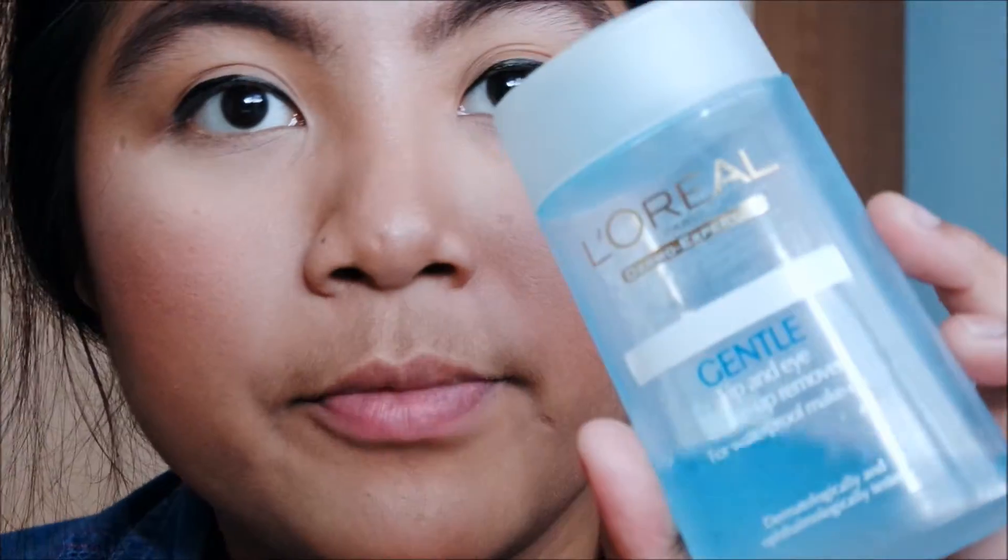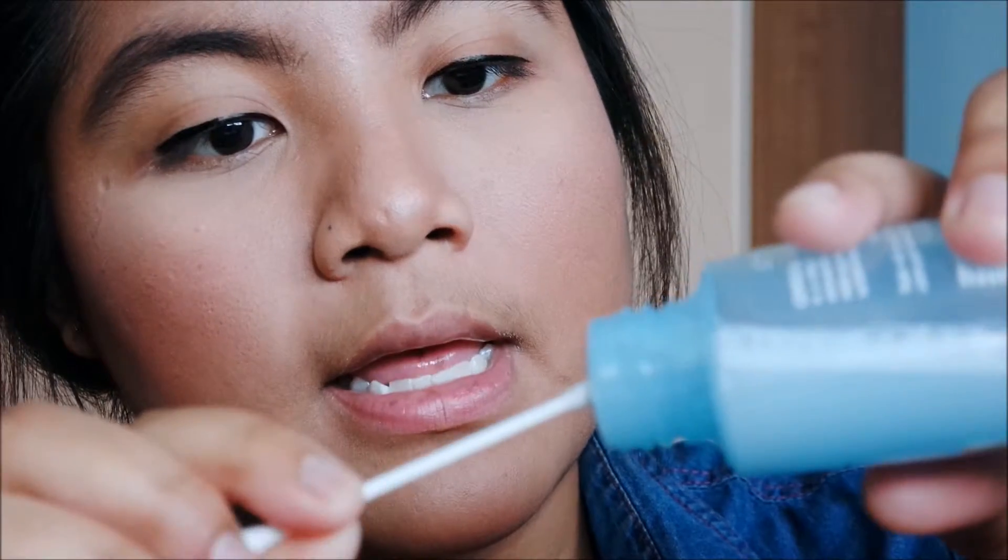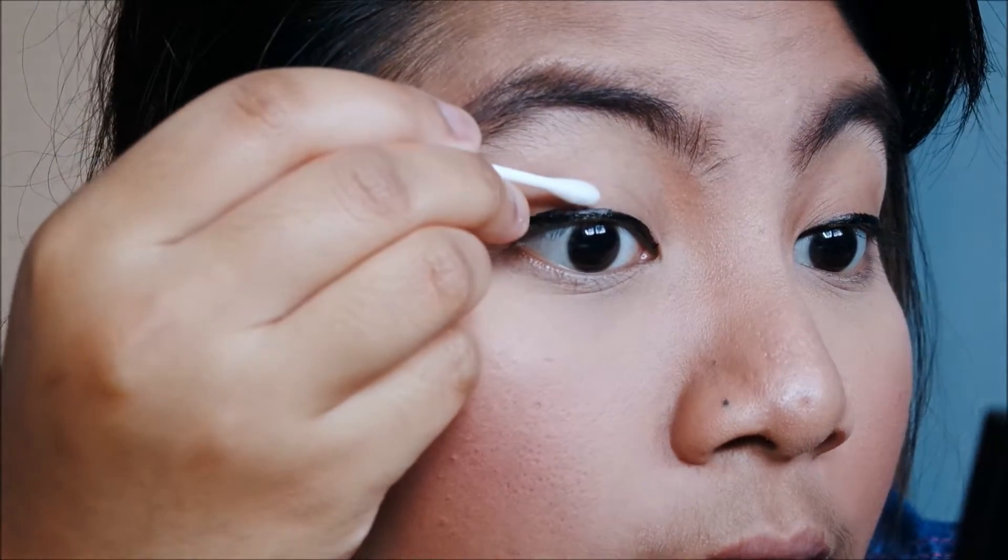That's one side done; I'm gonna do the other side and then go for the wing liner. I feel like this eye is a bit too thick. An easy trick: take your makeup remover — I'm using my L'Oréal one — and a Q-tip. Coat the Q-tip with makeup remover, then slowly thin out the thickness on this side.